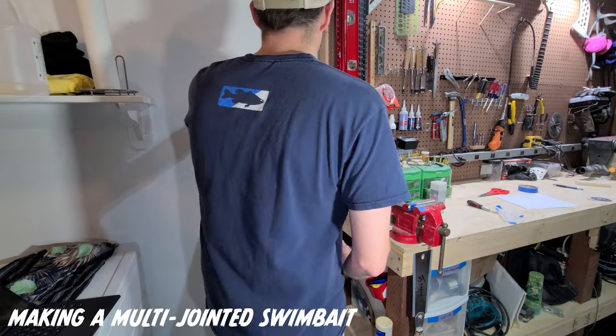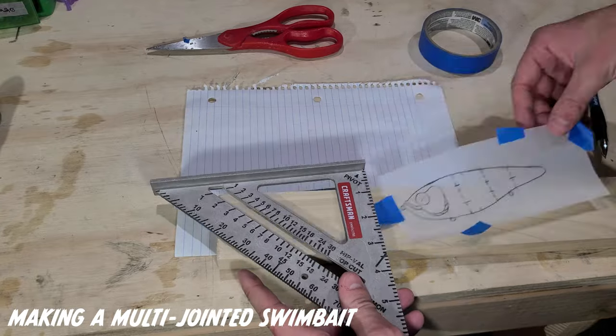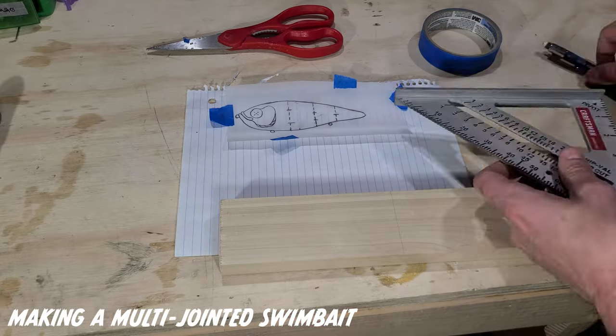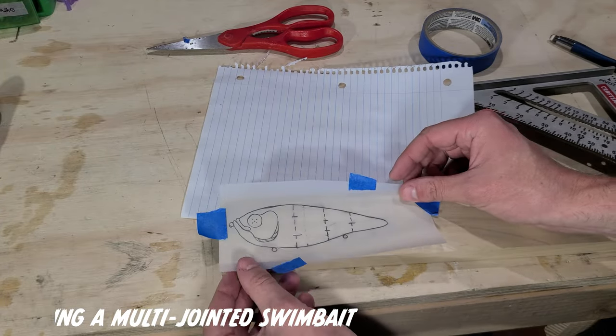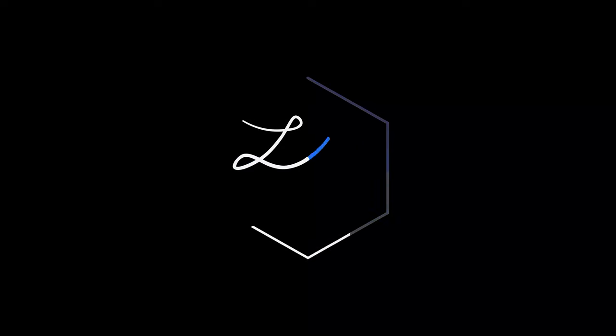Hello and welcome back to LG Custom Lures. Today I am making a 5.5 inch multi-jointed swimbait. Why 5.5 inches? To be honest I don't really have an explanation — I just drew out the design and it seemed like the right size, so we're going to roll with it.